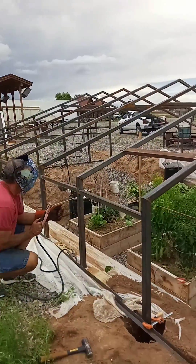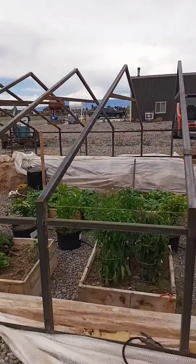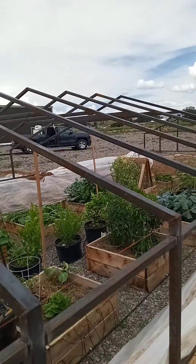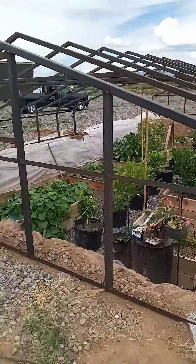So, coming along nicely. More than likely, by the end of today, we will have all of our trusses up. All 16.